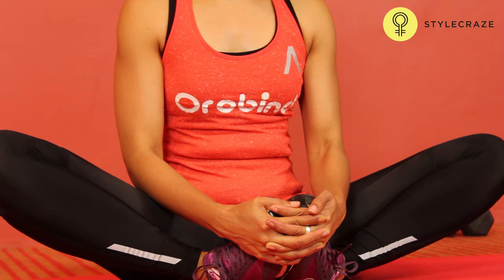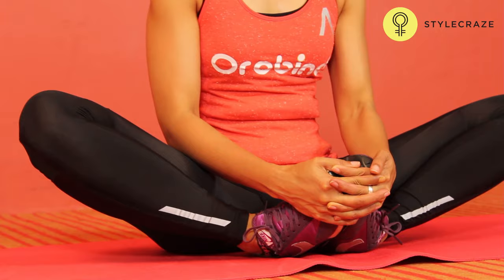Grasp your feet with your hands and carefully pull yourself a small way forward. You should feel the stretch spread throughout your inner thighs, the outermost part of your hips and lower back.